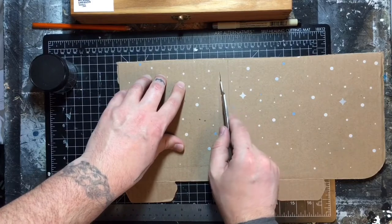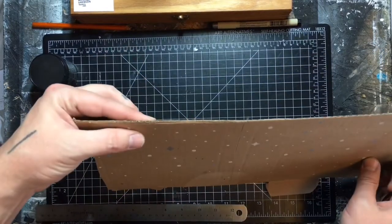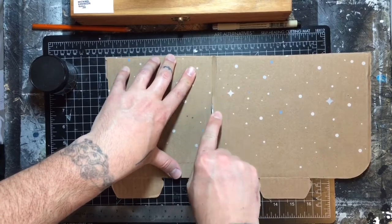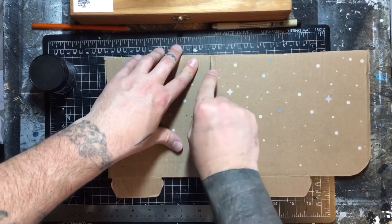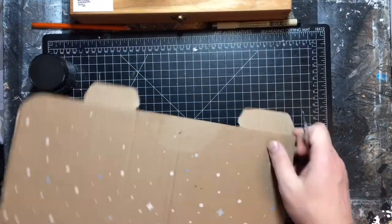Another reason I like cardboard is because you can see the lines — the little corrugations — in it, so they're like built-in rulers. It doesn't have to be precise or completely pretty, but it doesn't have to be ugly either.